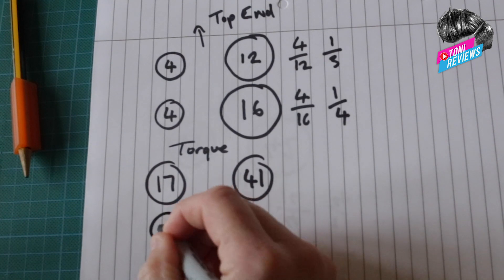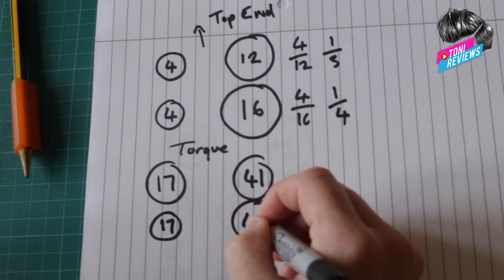The Street Twin as stock has a 17-tooth front sprocket and a 41-tooth rear. All I did was keep the front the same at 17 but upgraded the rear by just one tooth to 42. The ratio on 17 into 41 is about 2.411, and upgrading to 17 into 42 gives you 2.47 — a very minimal numerical difference.